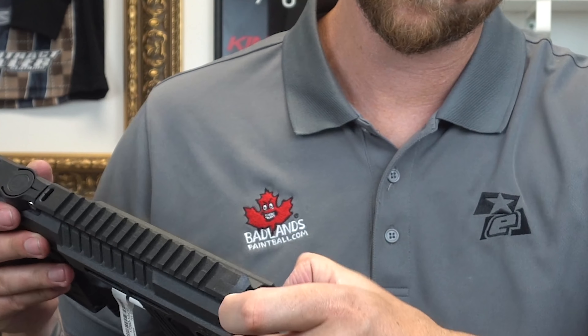The cap right here for the hopper attachment and the PAL is a bit — I don't want to say difficult to remove. There's a process to it, and it can feel a little harrowing because you feel like you're going to break it, but you're not. Like I said, it's a mag fed gun — you're going to run mag fed.